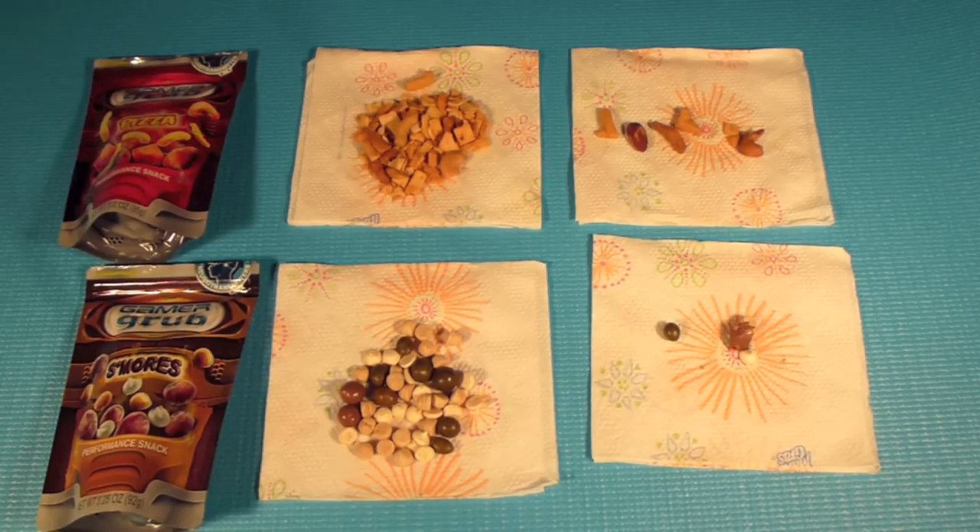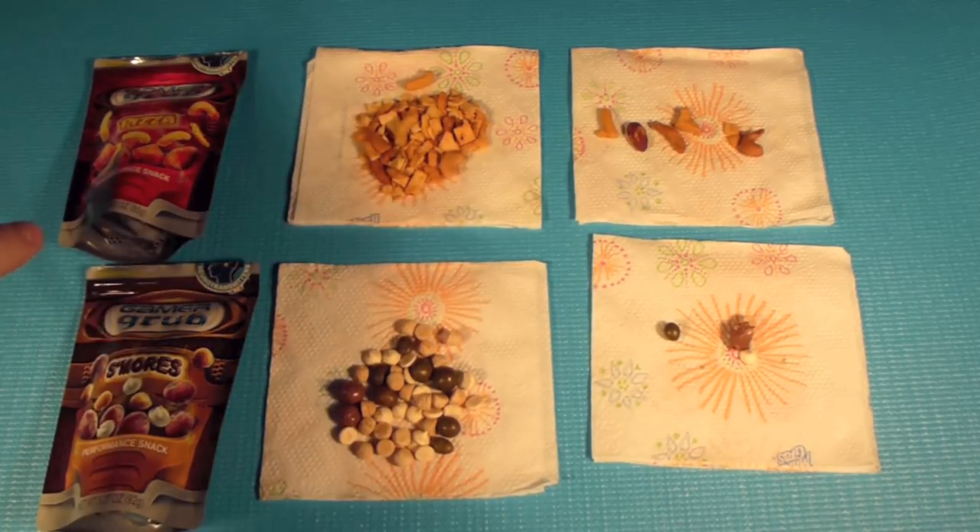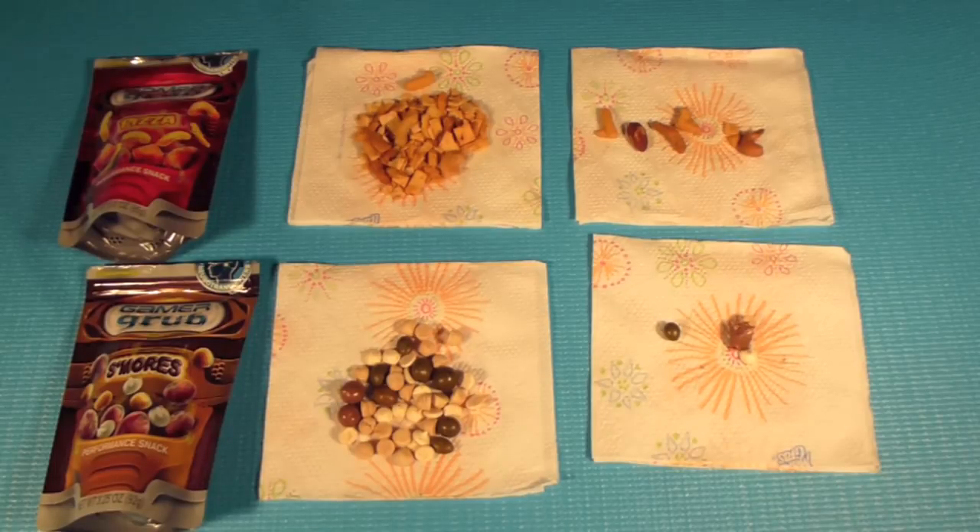So backstage — as you can call that — I went and tried these. I didn't want to try them on camera. The pizza was really, really good, I like the pizza. It tasted kind of like pizza — it has a good taste, it doesn't have a foul taste, it doesn't taste sweet, it tastes like pizza. And overall, guys, I like this product. The s'mores tasted just as good, and I recommend these products.